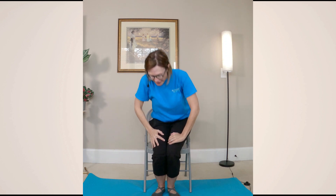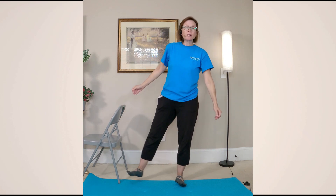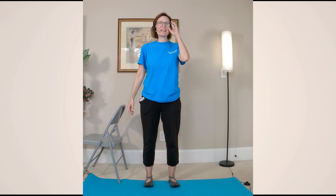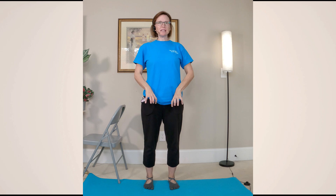We're going to make our way to a standing position — go ahead and stand. You might want to have your chair in front of you. We are going to practice a mountain pose. A mountain pose is just like it sounds — a mountain is strong, stable, secure, big, beautiful, bold. A mountain is not all over the place. We're going to push our feet into the ground. You can imagine roots shooting down from your feet into the ground, so we're really rooted.